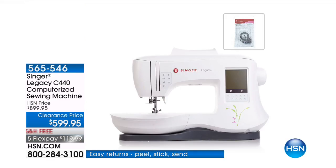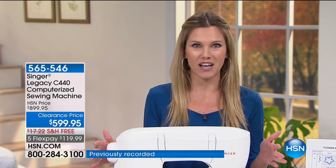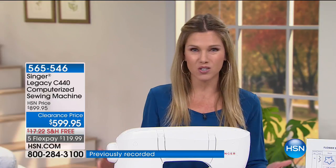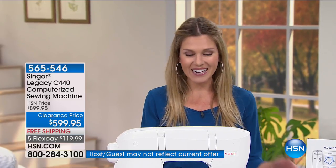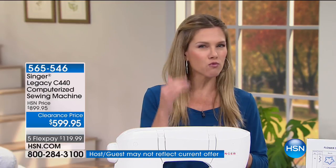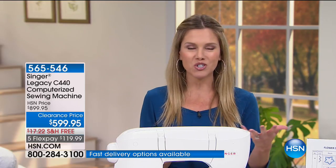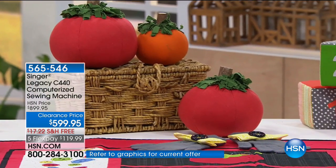With over 200 versatile stitches and over 10 feet, let's talk about this machine. We've taken $300 off this caliber, exquisite, most prestigious sewing machine — a computerized sewing machine called the Legacy C440. If you are a beginner sewer, this is the machine to start with. If you want to grow, get that Etsy shop up, hem your own pants, tailor your clothing, or get the kids' uniforms sorted. If you're an experienced sewer, this might be that perfect upgrade coming into the holiday season.